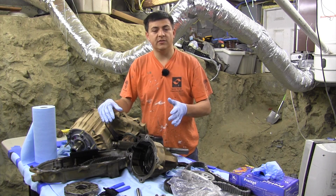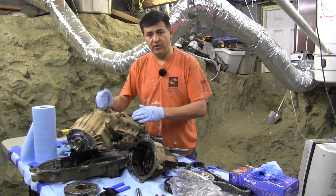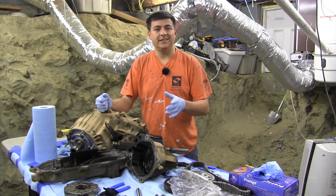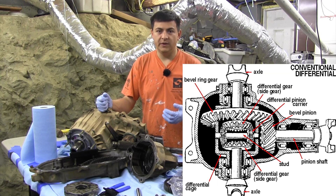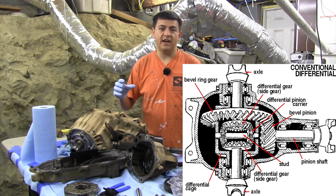One thing that a lot of people don't understand is that the vast majority of four-wheel drive vehicles don't have a center differential — they have a transfer case instead, and it doesn't really do the same thing. A differential is what you find in a front-wheel drive car in the front or a rear-wheel drive car in the rear. It helps transfer power side to side but allows one wheel to spin faster than the other.